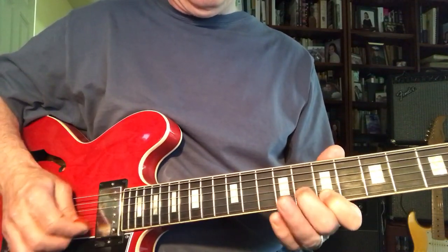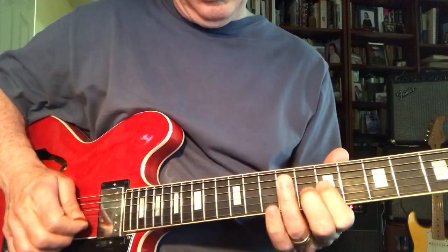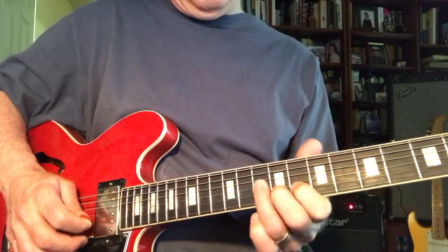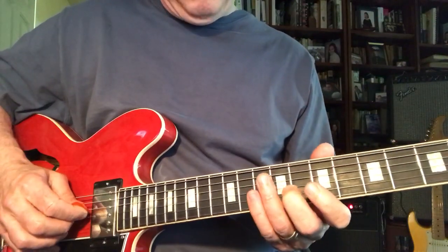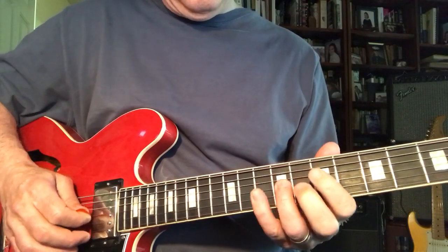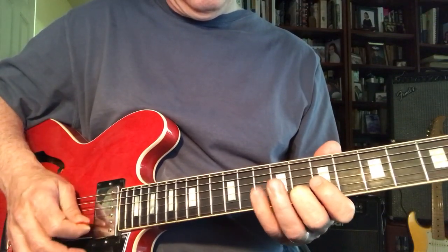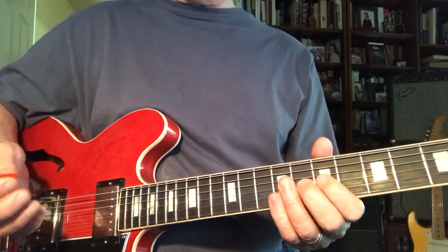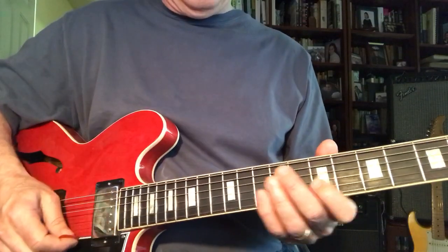It sounds like this. [musical demonstration] And if you get used to this shape... There's one example. All those songs are major chord tones. All of them.